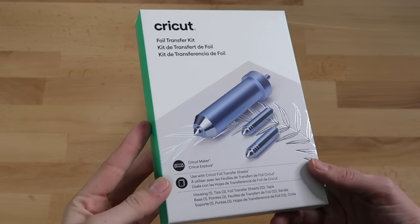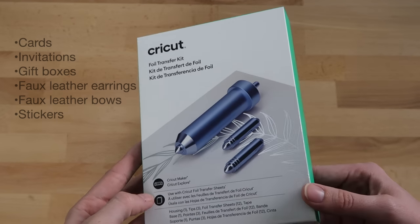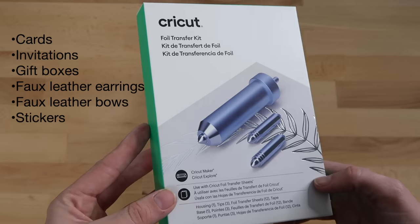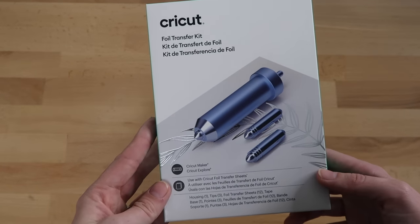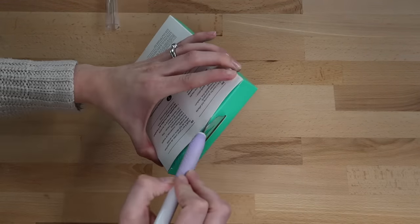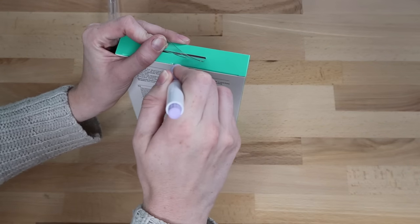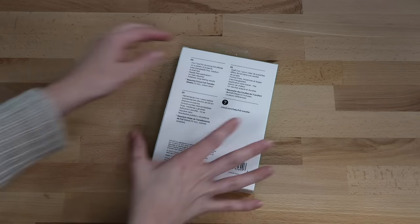The foil transfer kit is used to add embellishments to projects such as cards, invitations, gift boxes, faux leather earrings, faux leather bows, stickers, and more. It uses pressure to adhere the foil and you don't need any special adapters — you can just set the tool into your machine like any of your other blades.